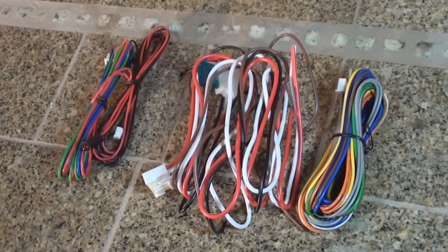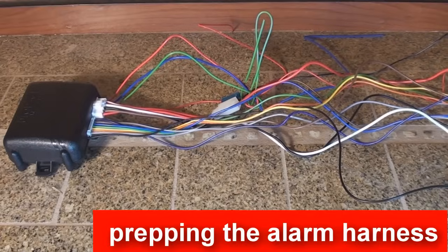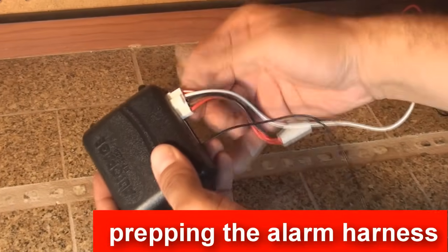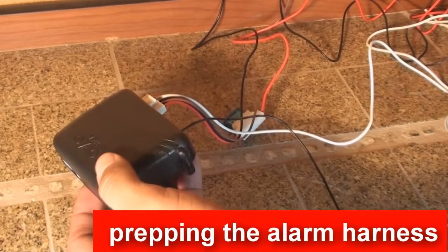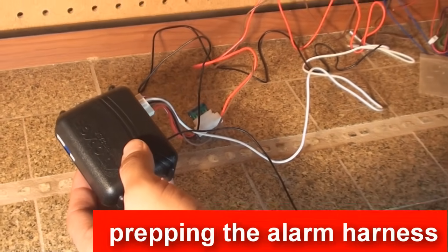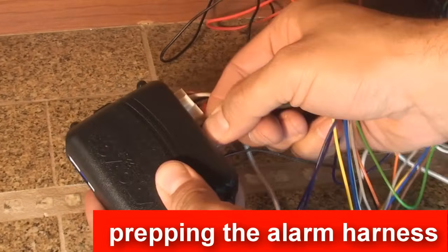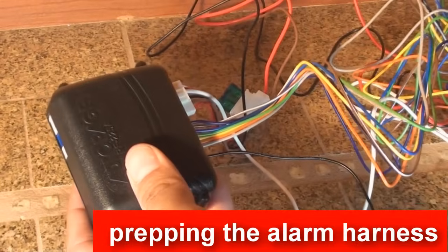Upon first glance of the harness, the sheer amount of wires can be intimidating to even the most experienced installers, but luckily we won't have to use but half of these wires. These alarms are designed to fit every vehicle on the market, so they give you all the wires necessary to integrate into all of them. So let's prep the alarm for the type of vehicle you are working on.